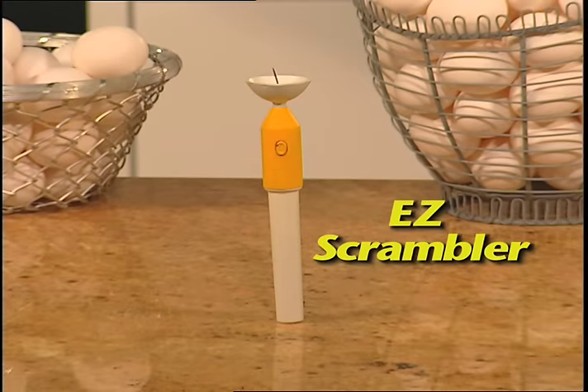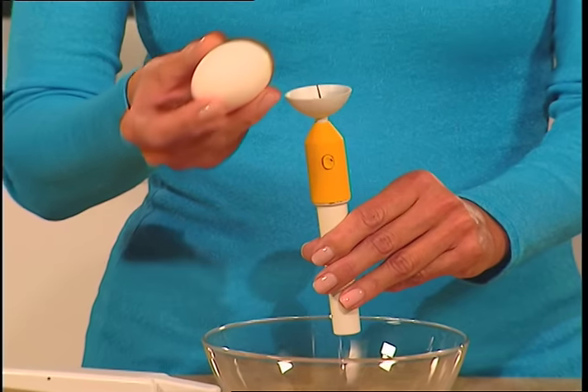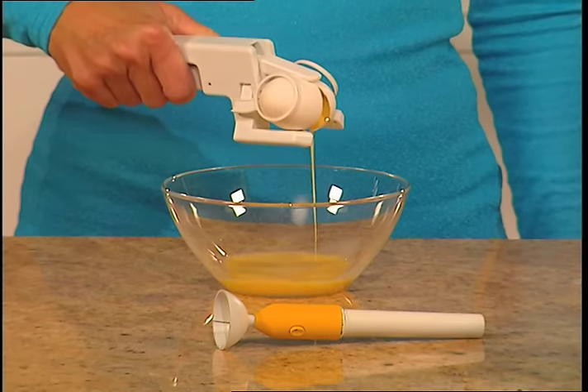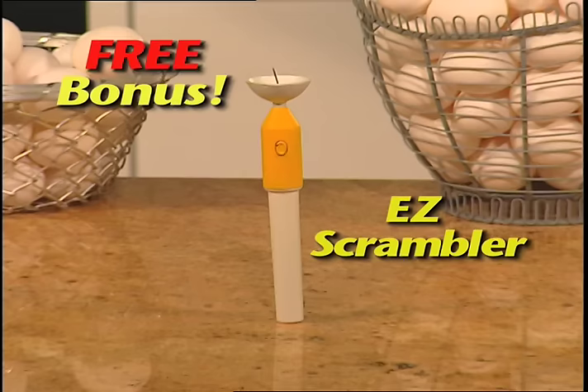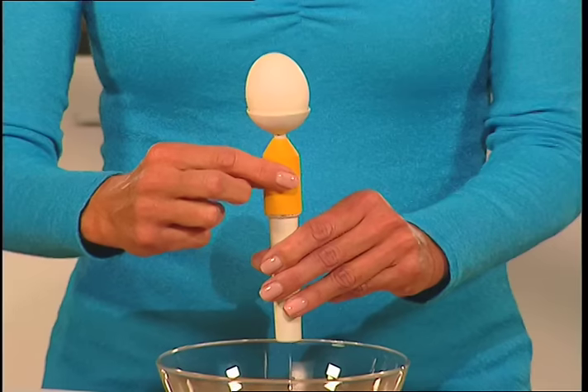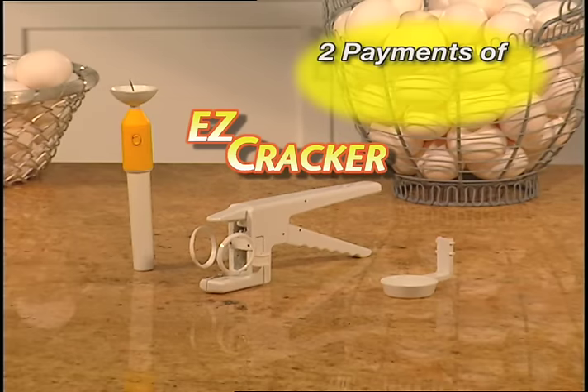But wait! Call now and we'll also send you Easy Scrambler. This unique automatic scrambler mixes the yolk right in the eggshell, so it actually comes out of the shell scrambled. Ingenious! Yours free! That's the amazing Easy Cracker with Egg Separator and the Easy Scrambler — all for only two easy payments of just $10. So order now!